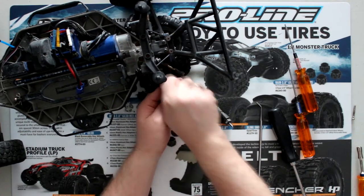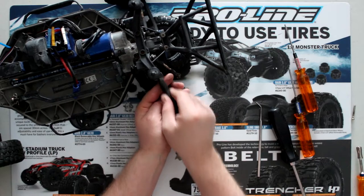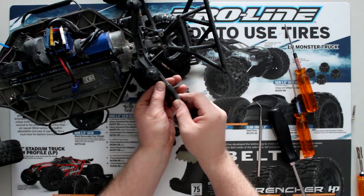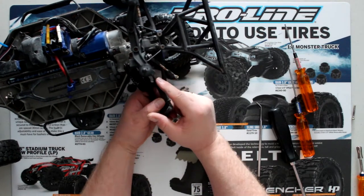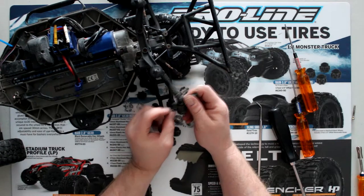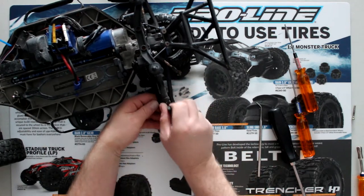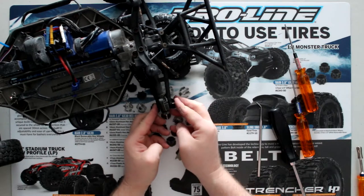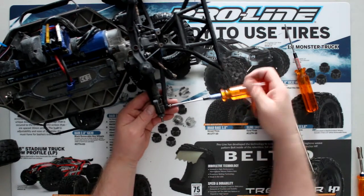Just grab the other part of the axle and clean it off — sometimes a lot of debris and dirt will go in. Now these are keyed. I've heard a lot of people will put a little bit of grease in here just to make them slide better, but remember if you do that, dust will attract it and it will become dusty. There are two holes — you can decide to play with it, but on our application here it's the bottom one. Reinsert it, grab our pin, push it back in, grab our 2.5 and screw this pin back in.